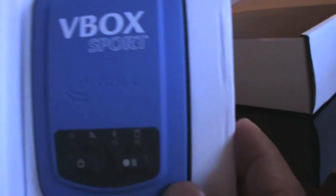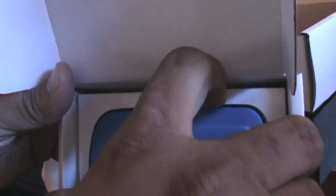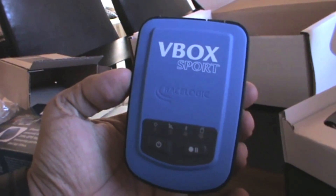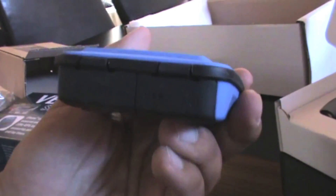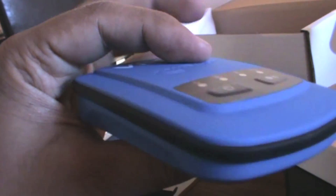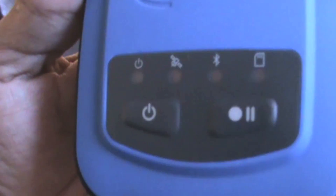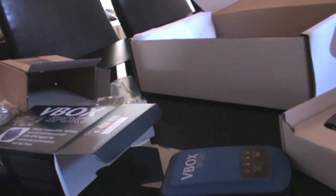The V-Box port comes in a neat little package. Opening it up — there you go, obviously much smaller than the traditional V-Box 20 Hz. What you get in the box: the V-Box port itself, a compact little unit. On the back you've got the SD card slot, the USB input, external antenna connector, and buttons on the front to switch it on, start recording, check battery life, check Bluetooth connection, etc.